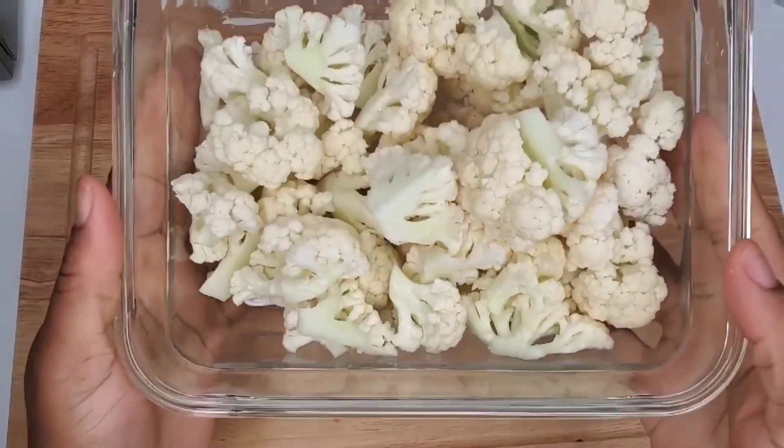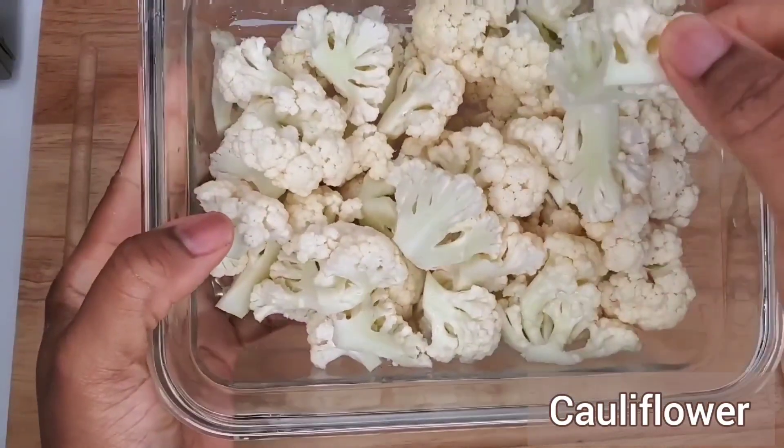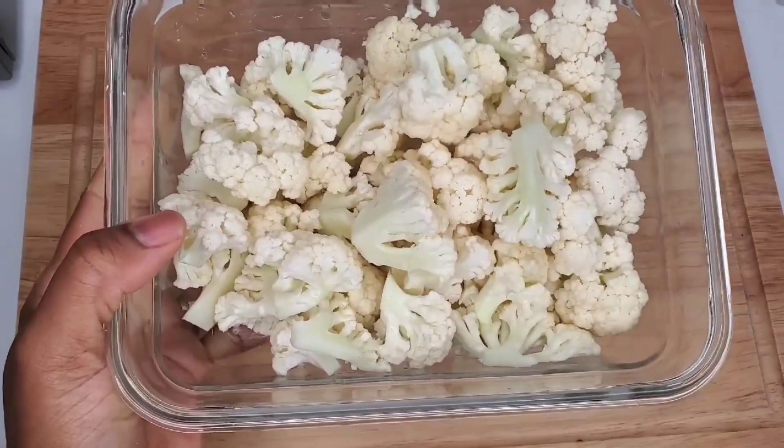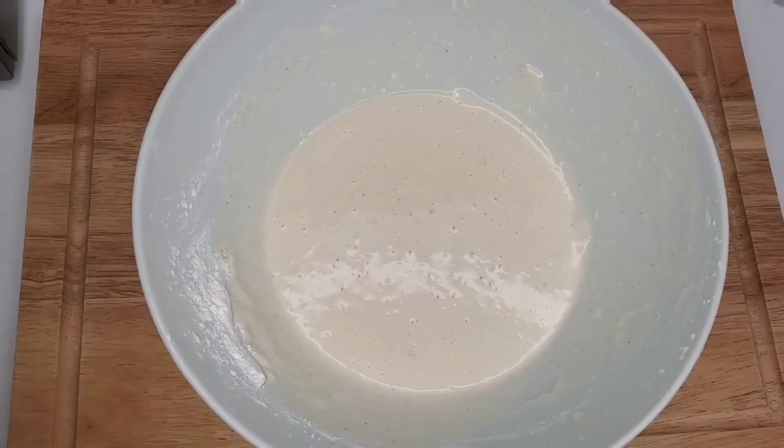You can feel free to season the cauliflower separately if you want to, but the quick and easy way is just to season your batter and then toss everything together and it will taste seasoned.